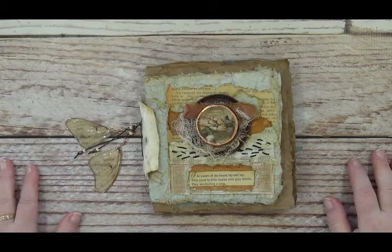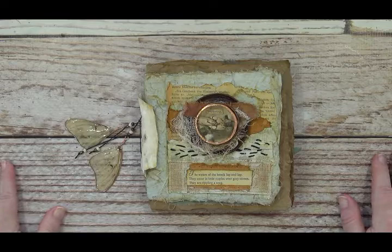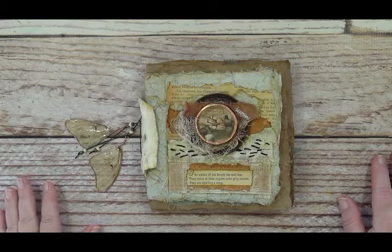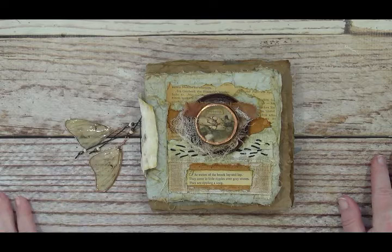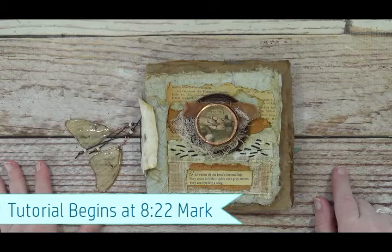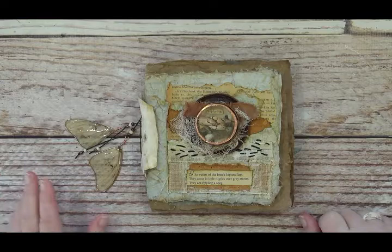I've had a lot of questions about what I do with my nature finds. Sometimes I simply arrange them, photograph them, and put them back in the wild where I found them. Sometimes I do collect them, especially if it's a trip — to commemorate it. The things in this book came from our last camping trip. I'm going to insert a picture of the finds here.